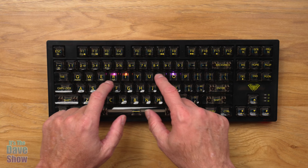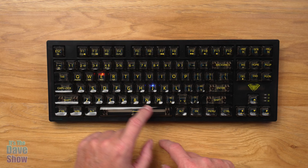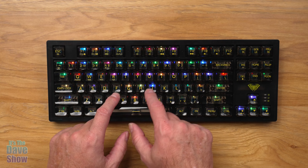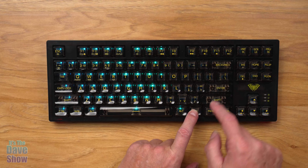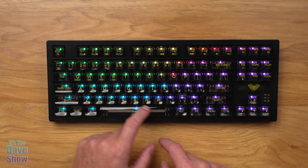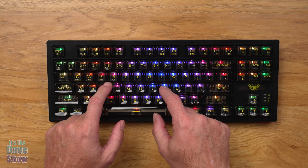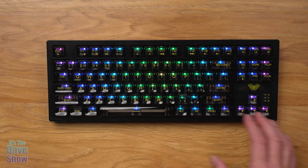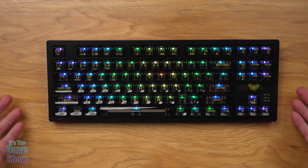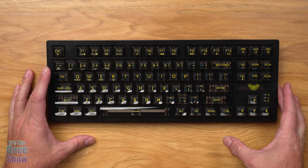The side lights also cycle through different colors, and you can change the options. Function plus Delete changes the color of the background LEDs. Function plus Control R controls the speed of the side lights — they cycle through. Function plus the down arrow decreases brightness, and up increases it.